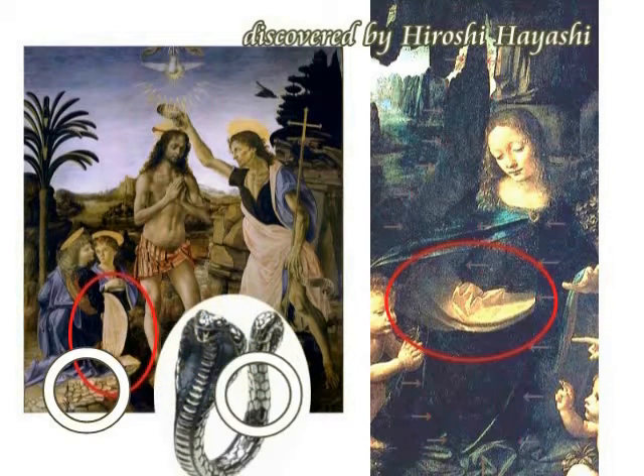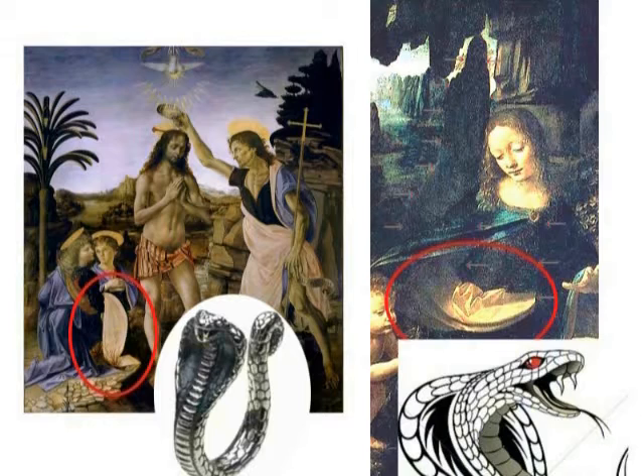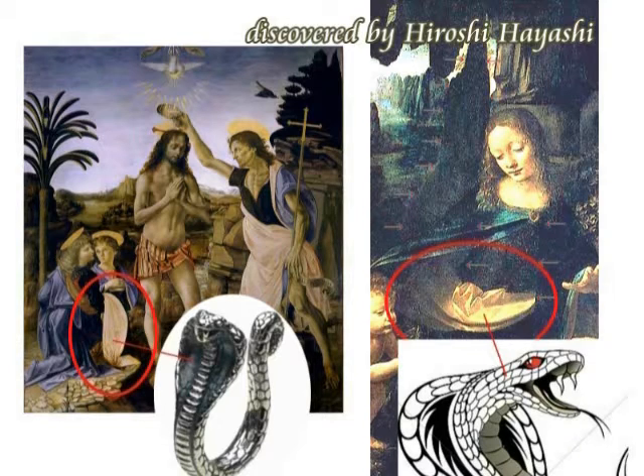こうしてミケランジョロは、いわゆるガンクツの聖母のエンジェルがですね、男であり、レプタリアンであることを示しました。同じように蛇が描いてあるんですね。この蛇の模様に注意してください。一番下、左の下。このような形でダビンチはコブラを描いたわけですから、これはロンドン版で見ますと、ちゃんと鱗が描いてありますから、また興味のある方は私の別のビデオを見てください。ロンドン版も検証しています。